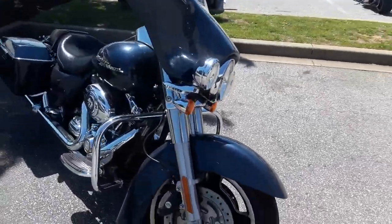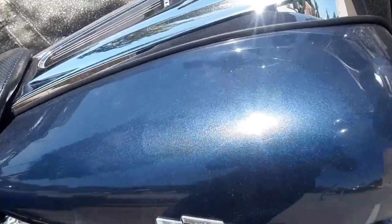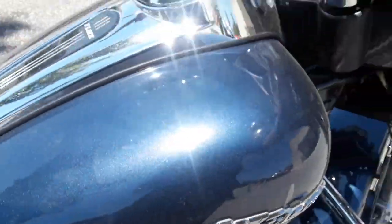And here she is in all her splendor. It's a good old '09 Street Glide. That nice blue — it's got that nice metallic flake in it.